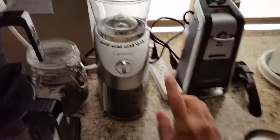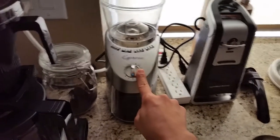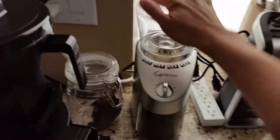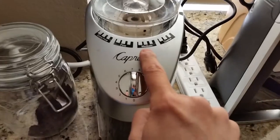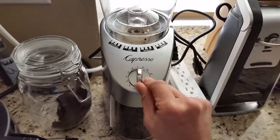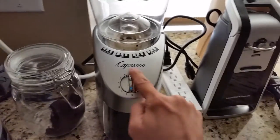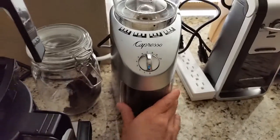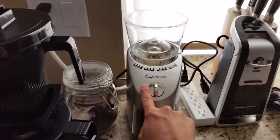I also have this Capresso burr grinder. You put the coffee in there and set it to whatever grind setting you want — I have it on medium. You just twist this timer dial and let it run down into the bucket. It really does a great job and it's simple.